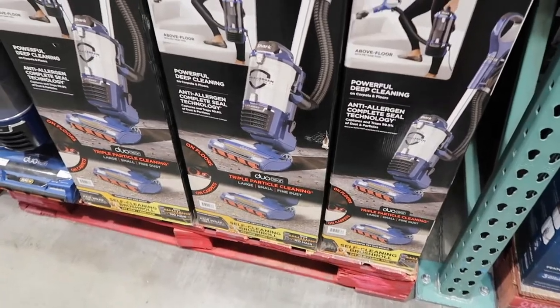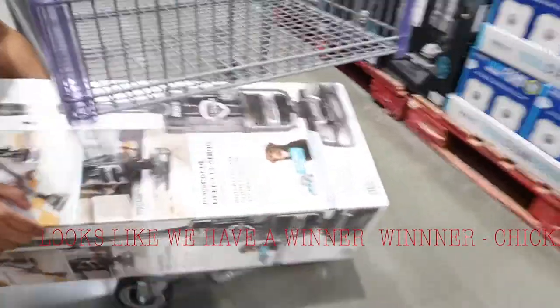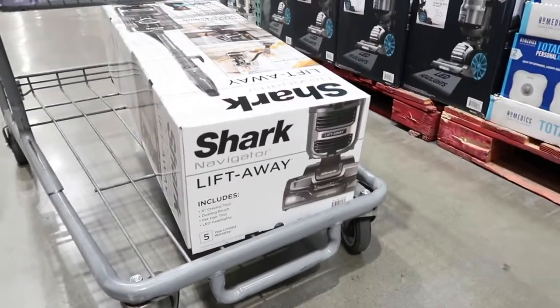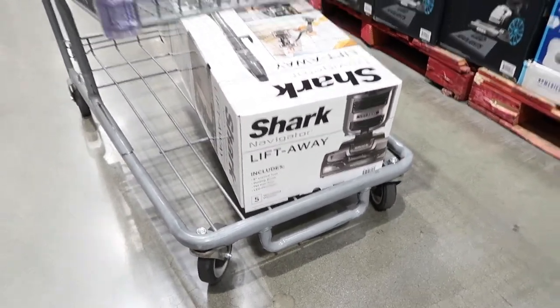Oh my god, we hang out too much, you guys! How exciting — that fits perfectly, look at that, meant to be. Item number one on our Costco haul is ready to go!